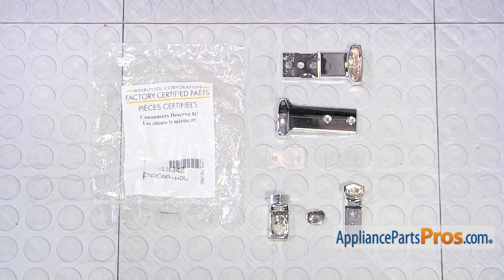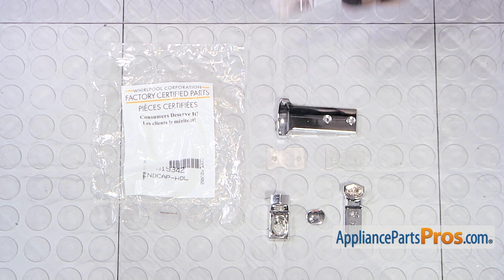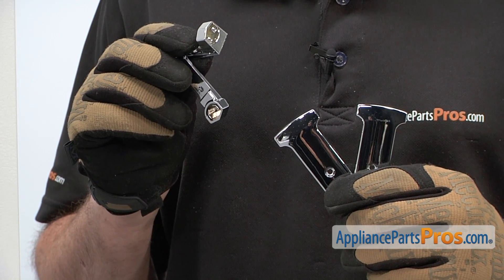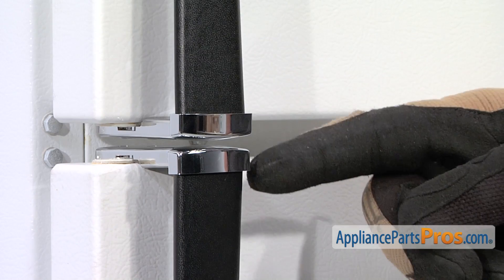When you open the package, you'll get all the parts necessary to replace the end caps on the freezer and refrigerator doors. The reason why you'd be replacing the end cap kit is if it's broken or missing. We're going to be replacing the end caps for both the upper and lower door handles.